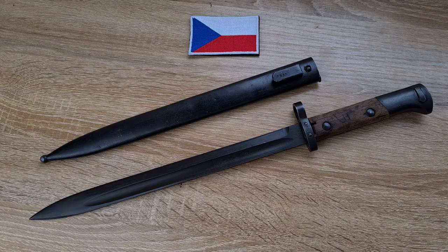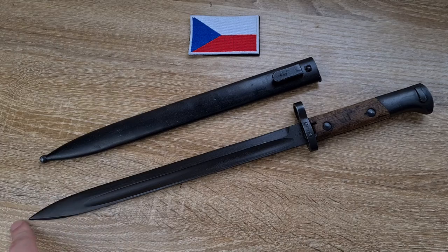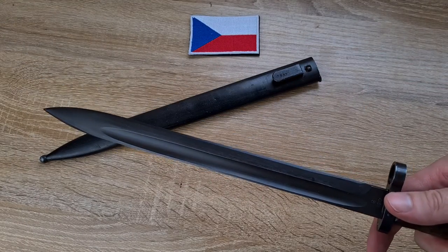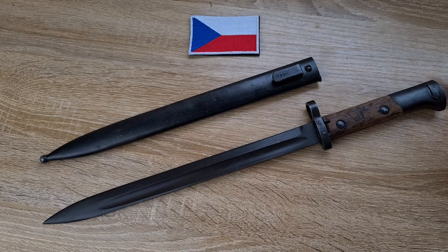A number of these were made for export as well as for the Czech military. The export versions are virtually identical except the blade is on the wrong side — on the side with the muzzle ring, so when held with the pommel facing down the blade points up. That was copied from the Austro-Hungarian Model 1895 bayonet, and the Czechs carried it on in their export bayonets. Not all export bayonets had inverted blades — some had downward-facing blades — so pretty cool when you come across those.